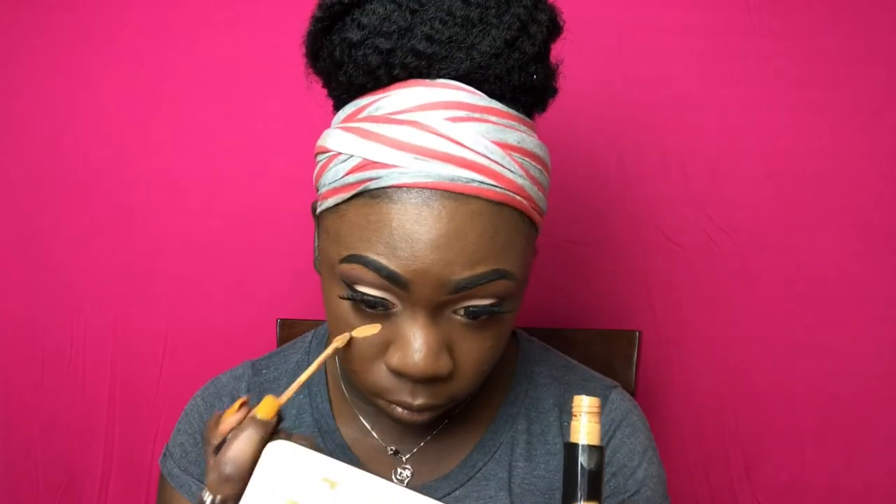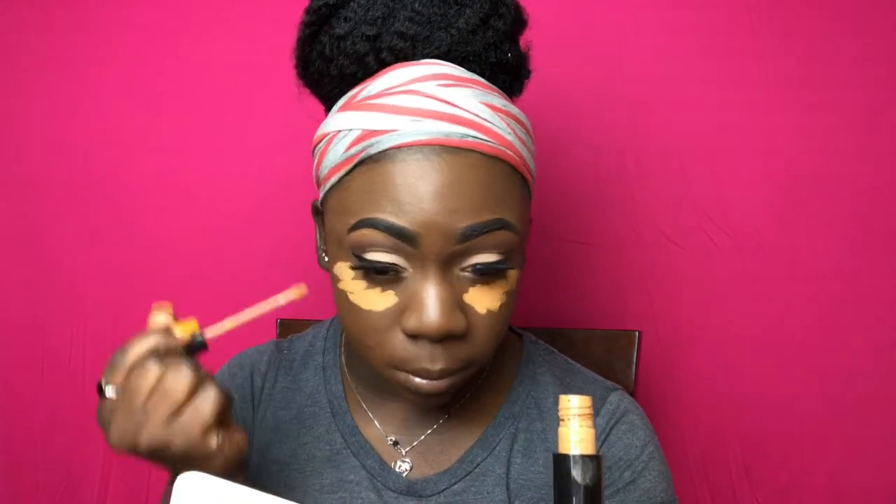I went ahead and did my other liner and applied my lashes off camera. I also went ahead and applied my Rimmel Matte Primer and my Maybelline Fit Me Matte Foundation in the color Deep Bronze. Now I'm just taking my Kat Von D Locker Concealer in the color D35 Neutral and I'm going to be highlighting my face and blending out the concealer.